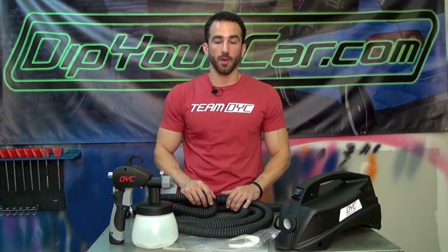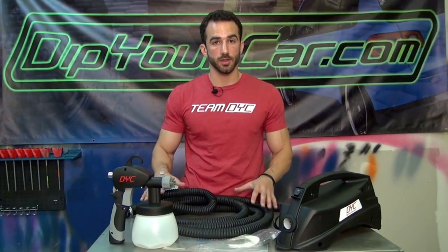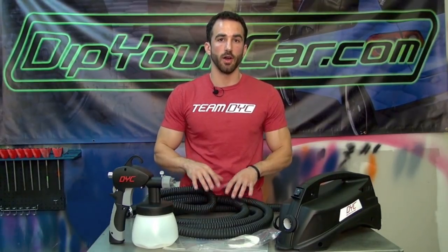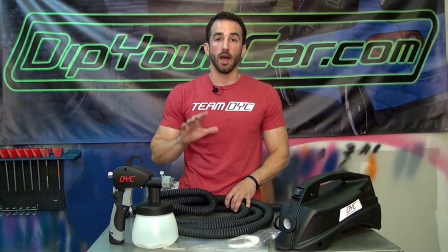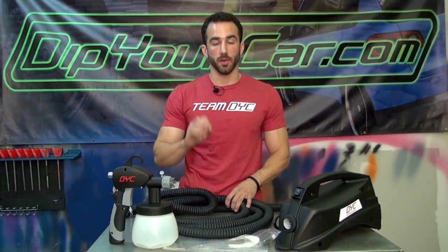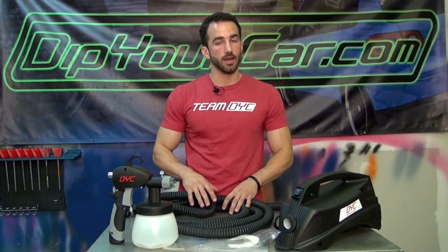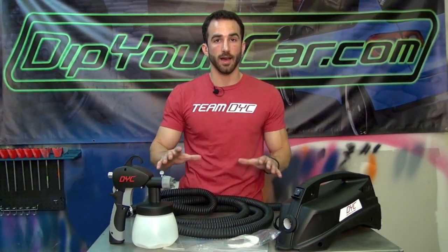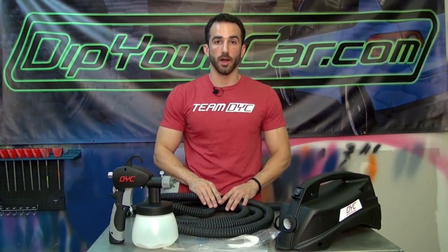It's Fonzie with DipYourCar.com. I'm very excited to share this video with you guys today. I'm going to be introducing the new DipYourCar sprayer system. This is a system designed by DipYourCar with the backing of EarLix, the best HVLP and sprayer system company on the planet, specifically designed to spray Plasti Dip and Rubber Dip spray products. I'll show you everything included in the kit, how to set it up, how to clean and maintain it, some safety tips, and application tips so you're comfortable and confident using this new evolved system.